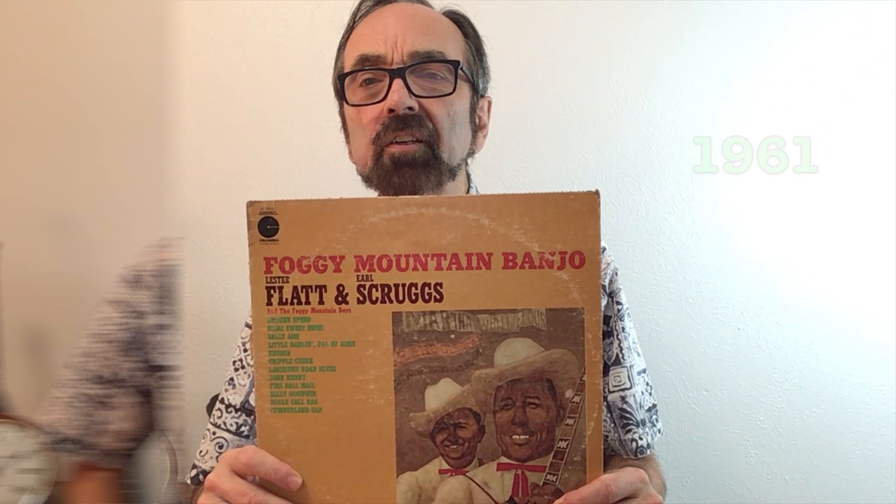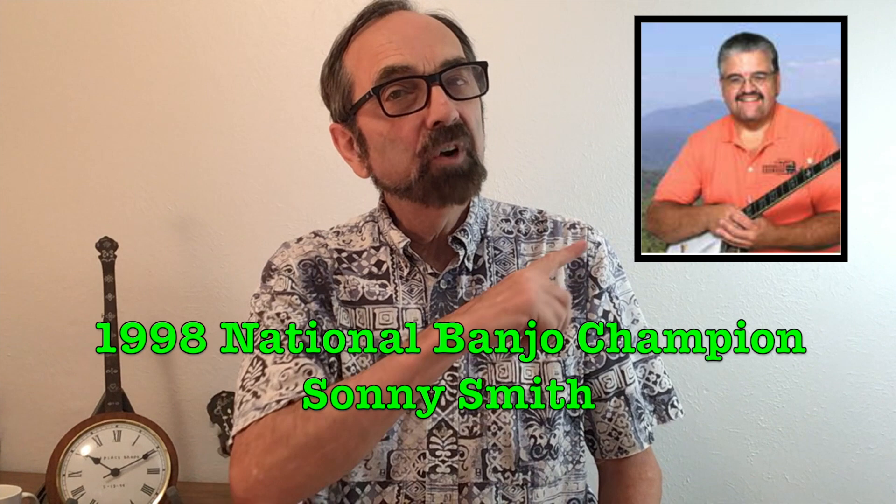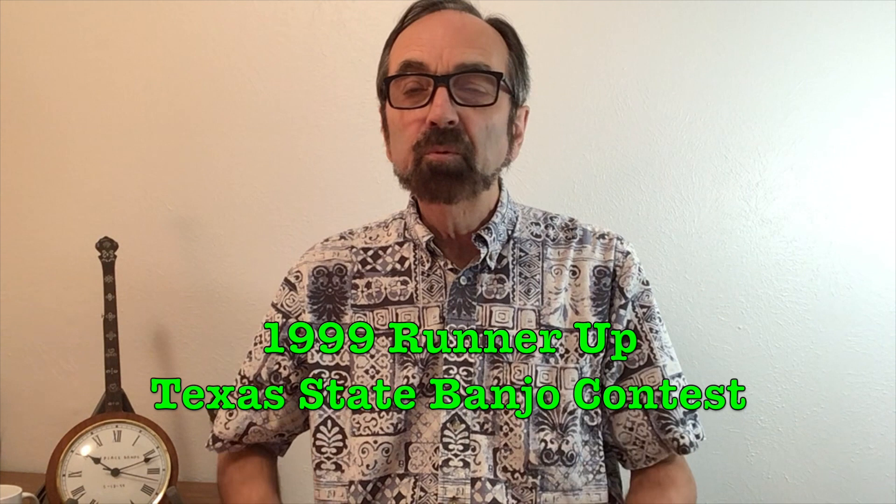While you might be tempted to think of Cripple Creek as a beginner's song, this gentleman right here, Sonny Smith, won the National Banjo Championship by performing Cripple Creek in the preliminary rounds. Of course, the best I ever did was come in second in the Texas State Banjo Championships, and I have this clock here to prove it — I don't know what the message was. Maybe they thought I needed help with my timing.